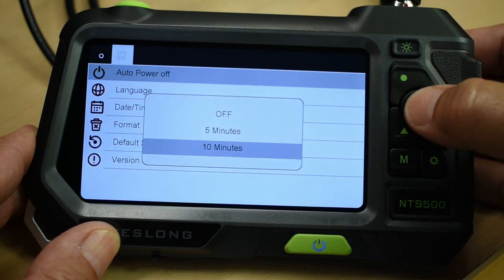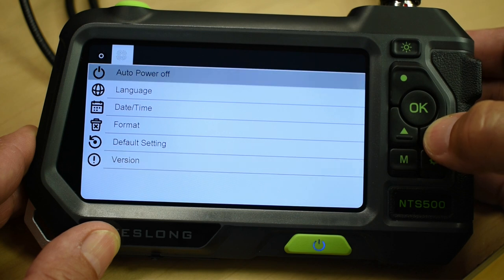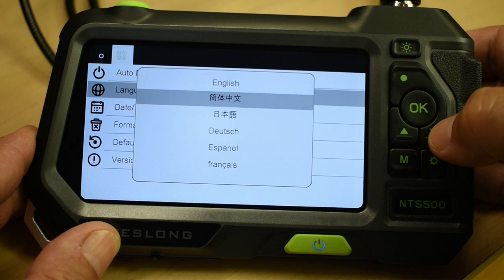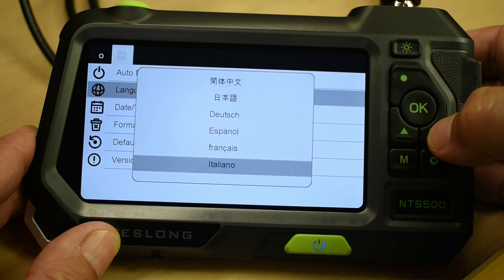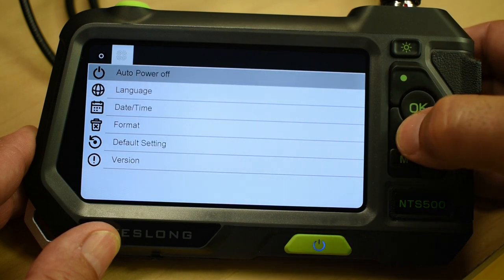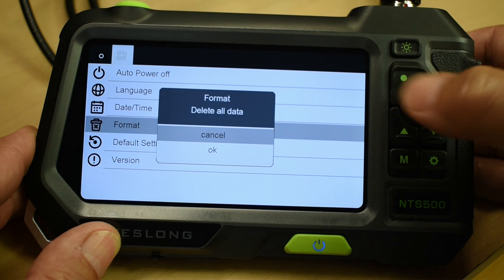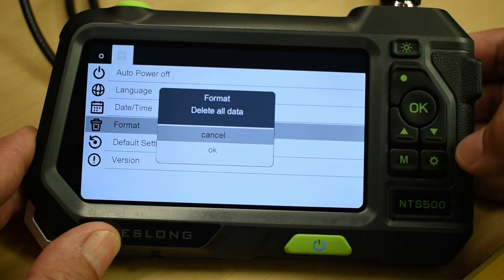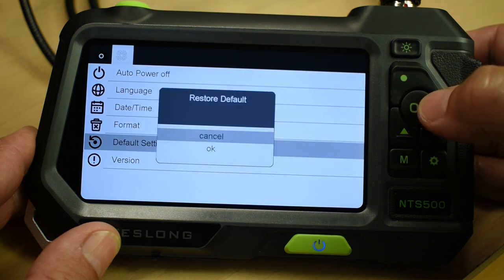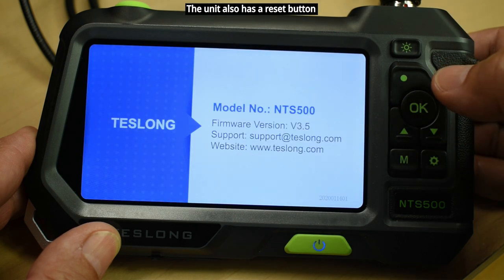Auto power off is adjustable, and there are eight different languages available. You can also set the date and time, format the memory card, delete everything, reset the camera to default settings, and view the firmware version — which on this unit is from 2020.